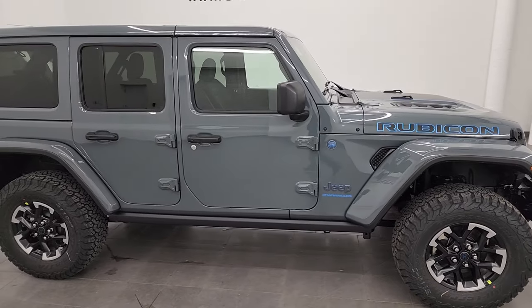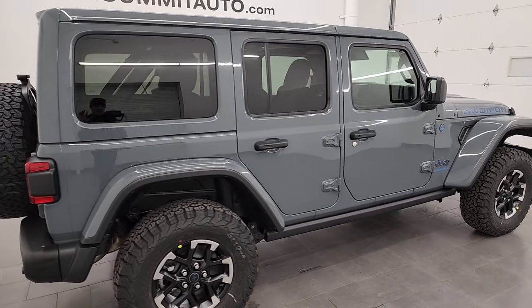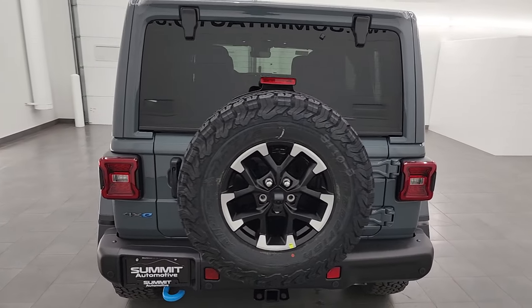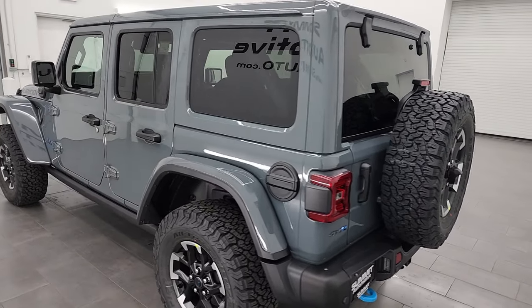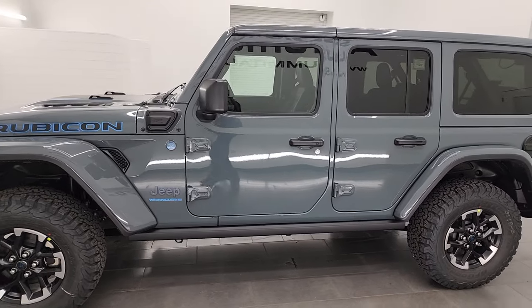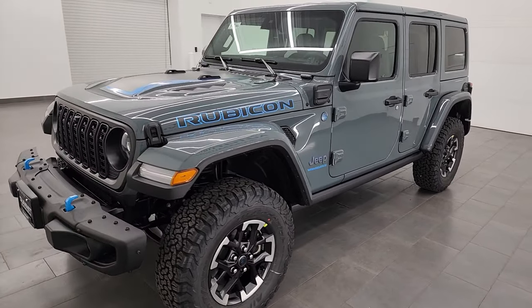Hey everybody, this is Brett and today I am super excited to go over this brand new 2024 Jeep Wrangler Rubicon X 4xE. This Wrangler has the 2-liter turbocharged four-cylinder engine paired up with the hybrid system. It's going to get you 375 horsepower and 470 foot-pounds of torque.